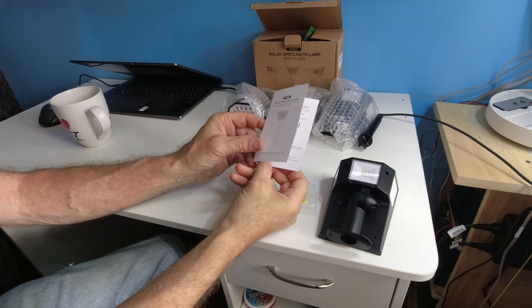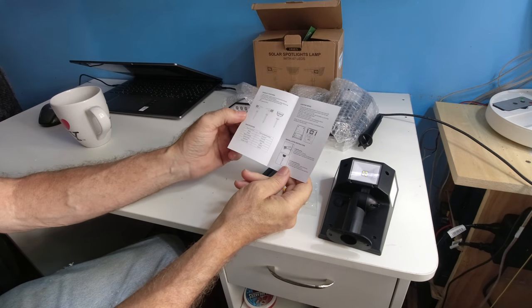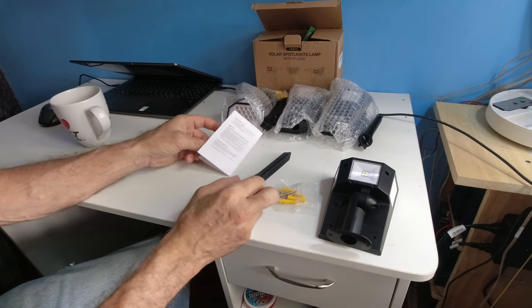The HNES Solar Spotlight Lamp manual gives you all the information you need about the product features, the specs, the lighting mode, installation, and how to check things and after-sales service.